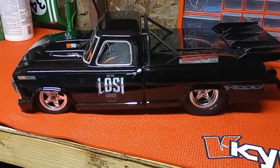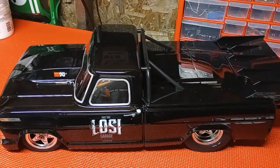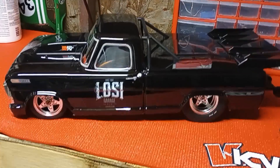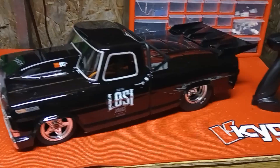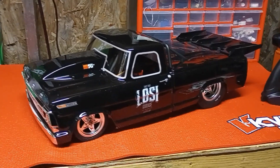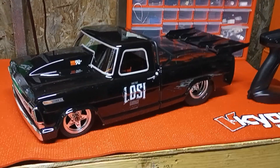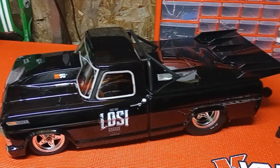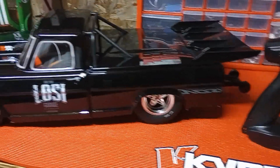I'm looking forward to getting it out and doing some running with it, trying to dial it in and trim it out, and get some trigger time. I'm not gonna get into this whole no-prep thing as deep as some people do. There's just a handful of guys I run with — five, six, seven, eight people, kind of like a club setting — that may get together at an old abandoned parking lot in town and do a little bit of running. Just older fellas like myself, but such a cool piece to have.